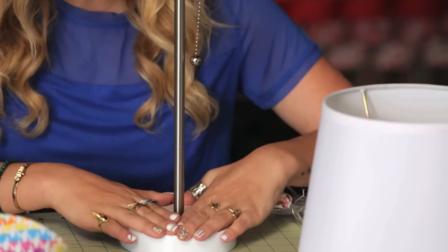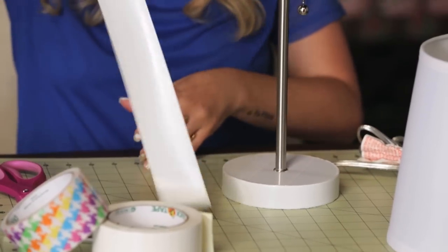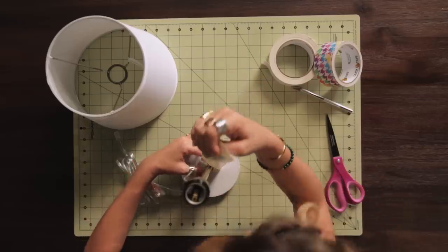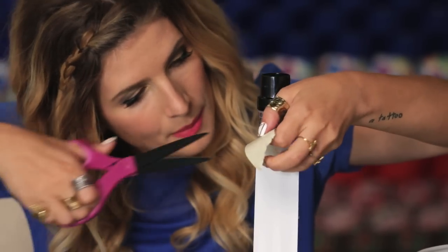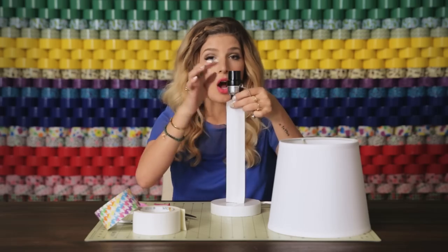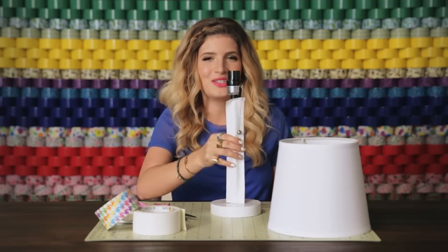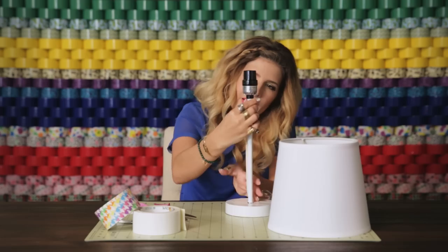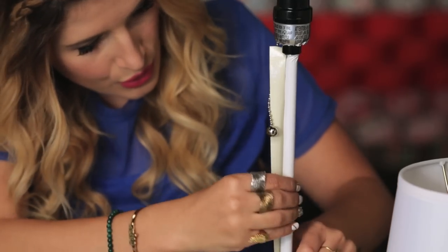I already covered the bottom of the base, and I'm just going to cover this area here using white. Just putting it around nice and snug to the bottom, up the length, and now I'm going to trim here at the top. I'm going to wrap this around, obviously not covering the bulb area, and for safety, make sure your lamp is unplugged when you're doing this project. I'm just going to do this one side first, then letting the other side come around to meet it.